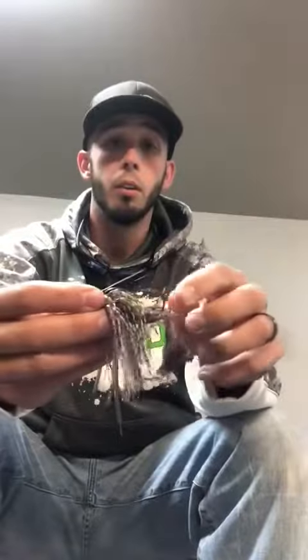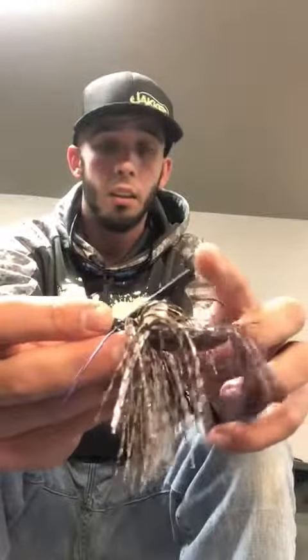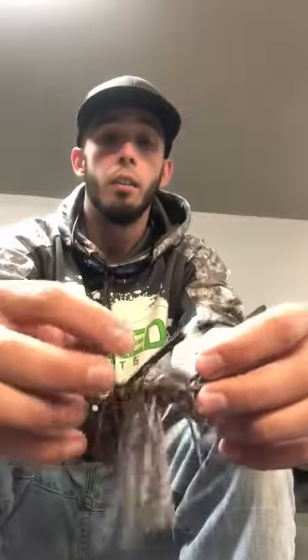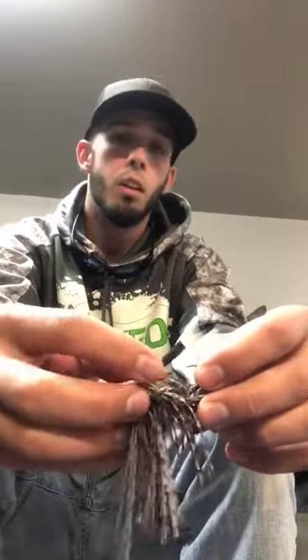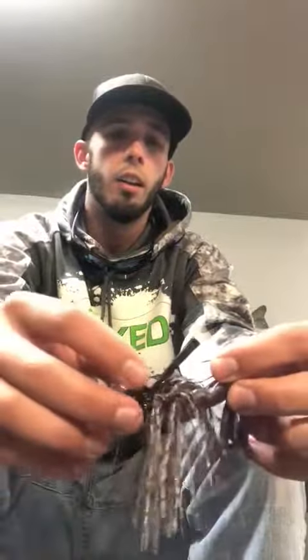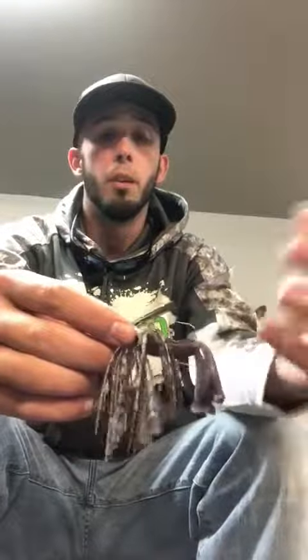Also, you've got a nice weed guard. You can see the length of it — the angle is great. Very, very rarely do I have an issue getting hung up anywhere with this jig. A lot of times you get a weed guard that may be sprayed out all over the place. I don't particularly like that; it makes the jig look a little funny going through the water in my opinion.